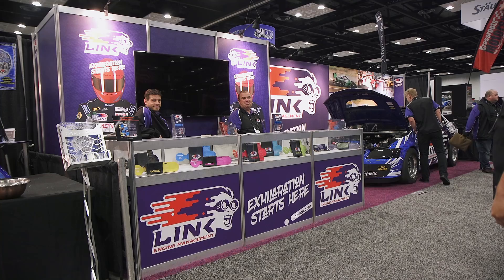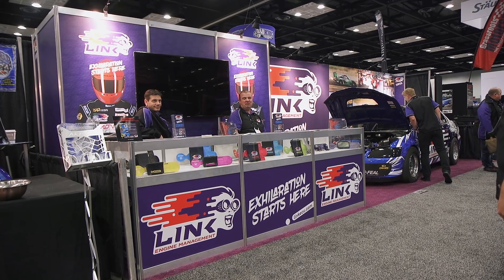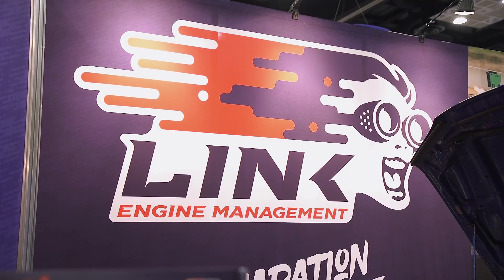Here we are at Link Engine Management. Link is a new company to the USA, but they've been around quite a while in New Zealand — about 30 years.